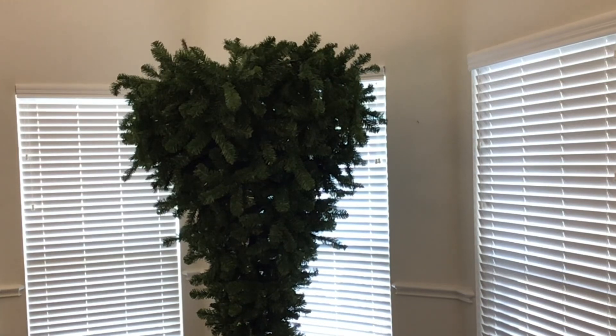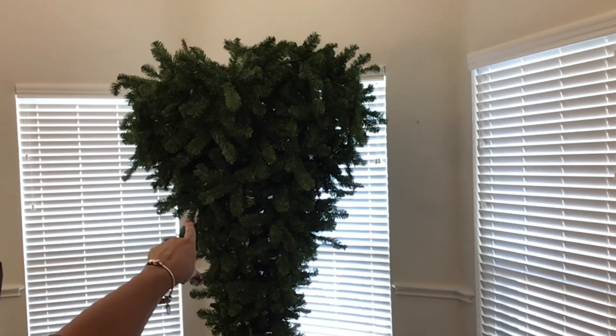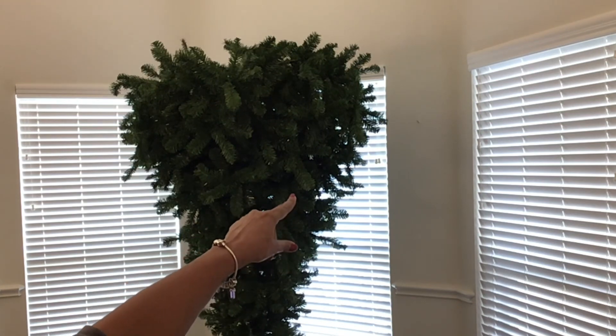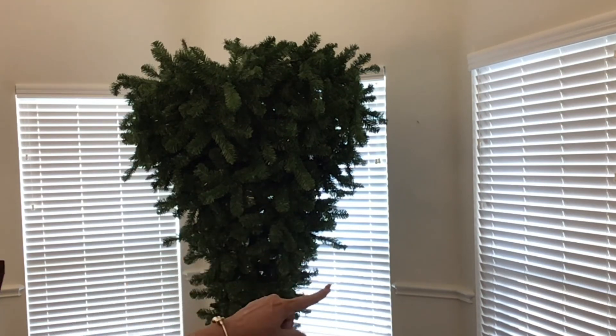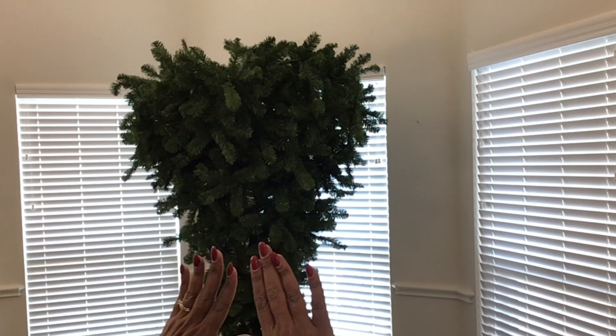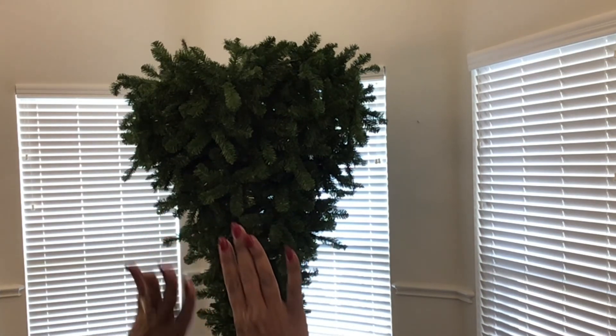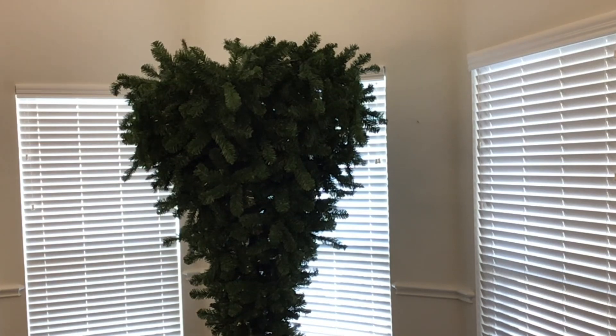So now that I have it kind of how I like it, as you can see there are a few little holes in there — right in here. So what I'll do is I'll go and get the branches, mostly that are on the inside, and I'll spread them out so I can cover up those holes.